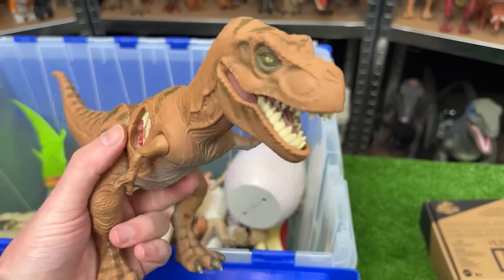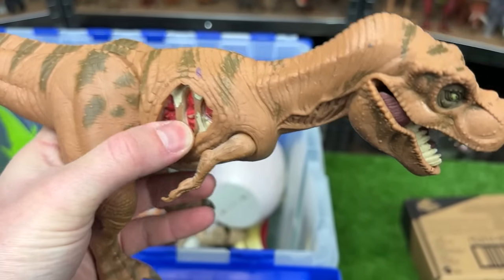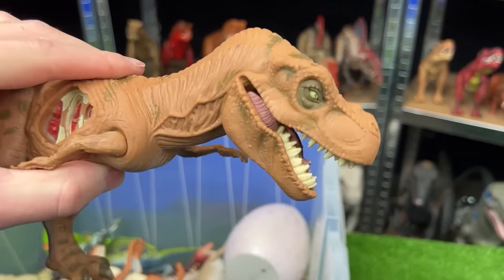Here is another real-feel dinosaur — a juvenile T-Rex, JP06. It also has massive battle damage on its side, and this specific figure feels a lot more squishy than even some of the other real-feel ones.